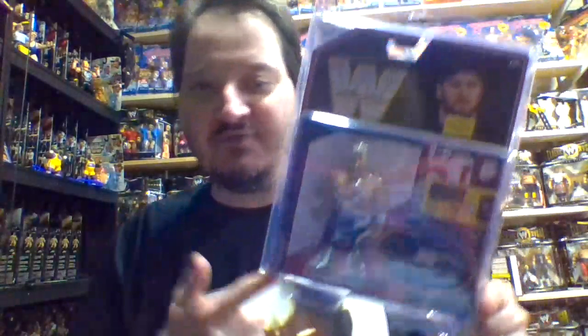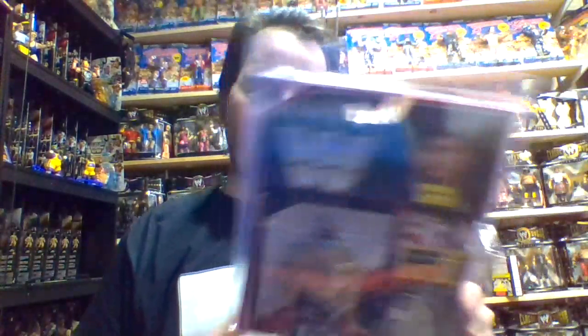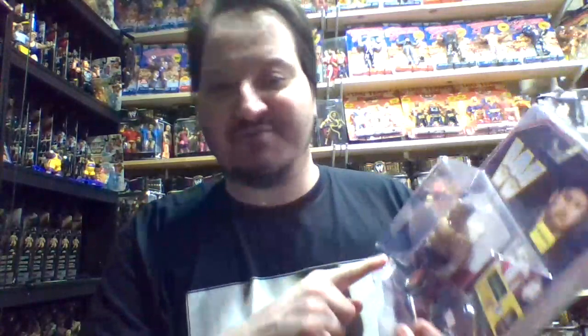All four figures in this series were way up there in price. Sami Zayn was one of the last figures I purchased — maybe the very last, or second to last, I don't remember for sure. He's a very coveted figure, probably $50 to $100 or more.